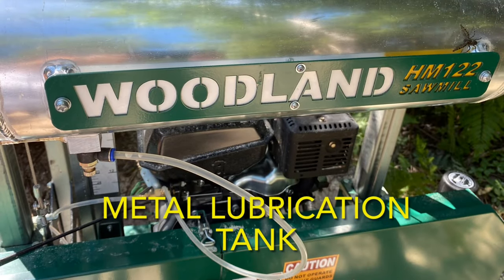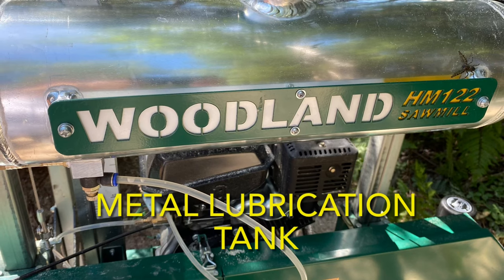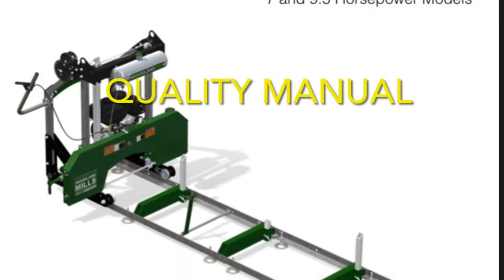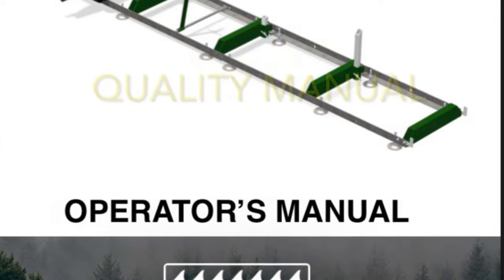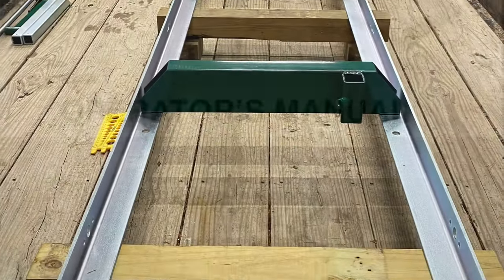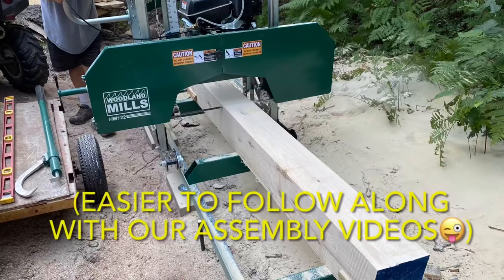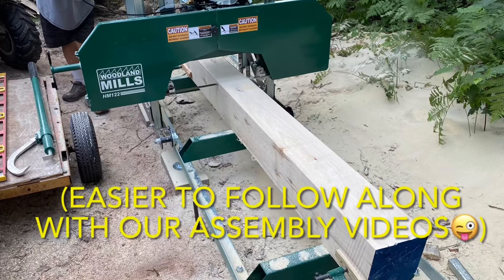Another pro is that the lubrication tank is metal. Other mills we've seen had plastic ones that just disintegrated in the sun — this one is sturdy. Also, the Woodland Mills owner's manual is very high quality: it's clear, well written, easy to follow along step by step, and the setup instructions were thorough. It's even easier, though, to follow along with their step-by-step assembly videos, so check those out if you're so inclined.